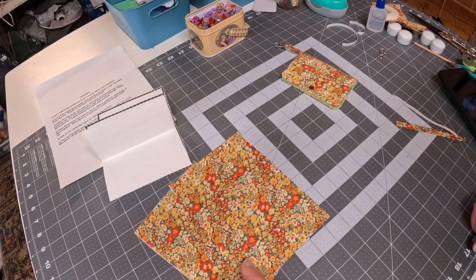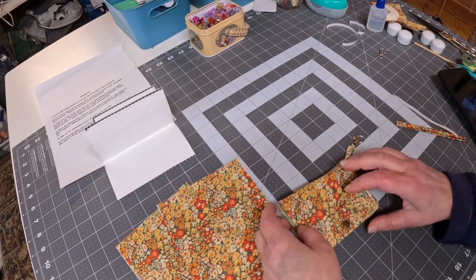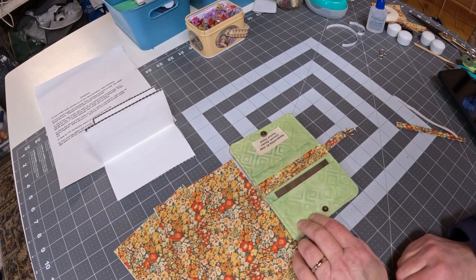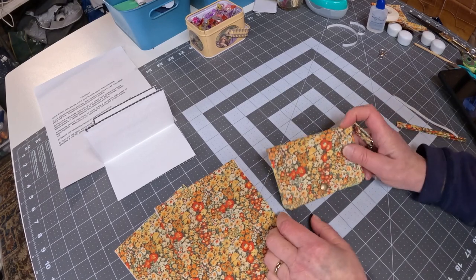Hello! Welcome! Today we're going to be sewing this really beautiful, quick and super easy project, which is a little tiny wallet. This is such an easy sew, I know you're going to enjoy it.